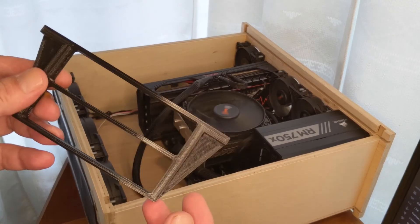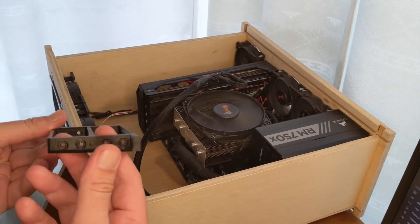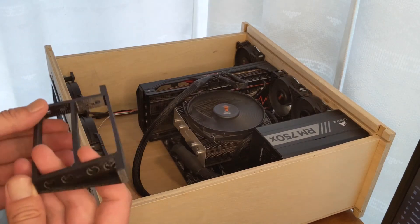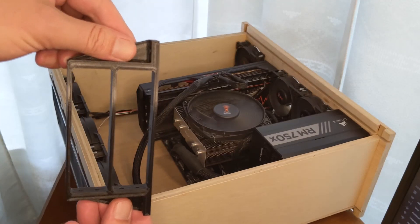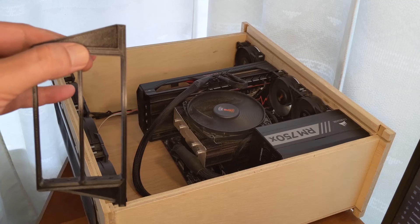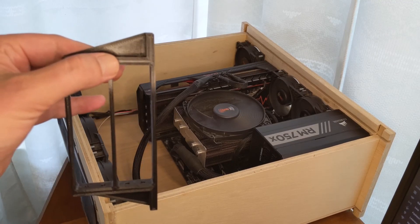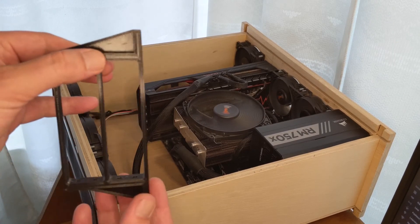So one thing I did is 3D print these mounts. They have holes here for the screws for hard drives, same on the other side, and then I'll mount these to the side of the case. If I had printed them out of standard material like PLA or something, that would cause a lot of vibrations to transfer to the case and make it really loud.